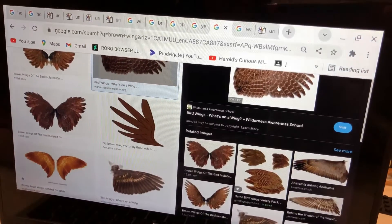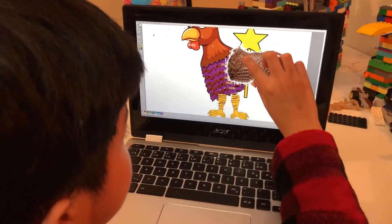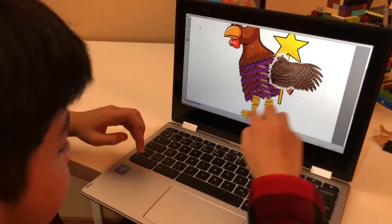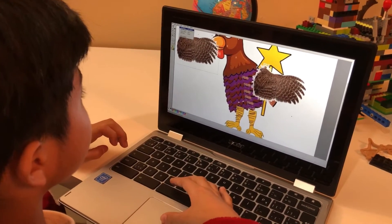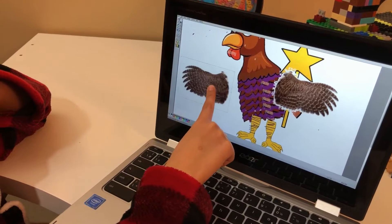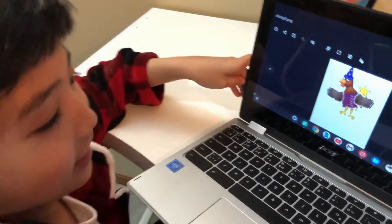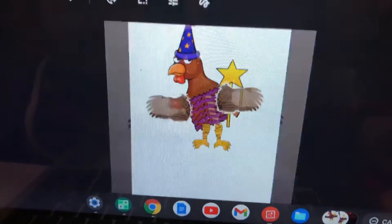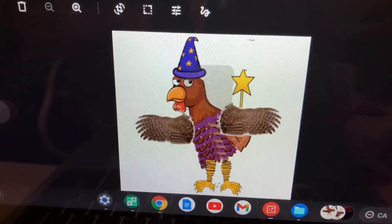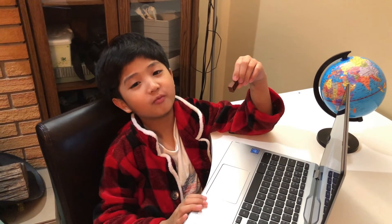Now we're getting the funnel parts — the wings! I already got the wings from Google, now to attach them beside the body. It's not only one wing, it's two wings! And there we have it — it's done! This is smaller than this! Don't forget to like and subscribe! Bye guys, I hope you like my video — stay curious, kids!